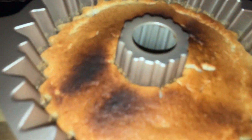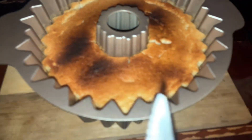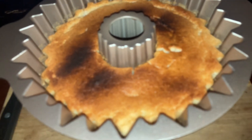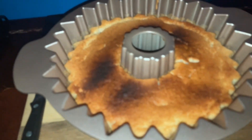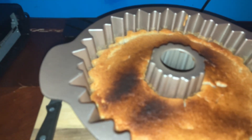Alright guys, here we go. It was baked at 350°F, which isn't bad, and it really looks good. We stuck a knife into it — I don't have a toothpick — to test that it was done, and it was. Now we're going to give it some time to cool off and we'll be back later.